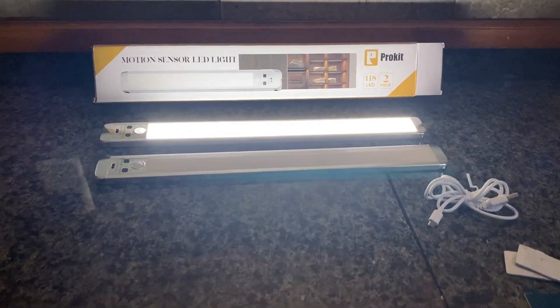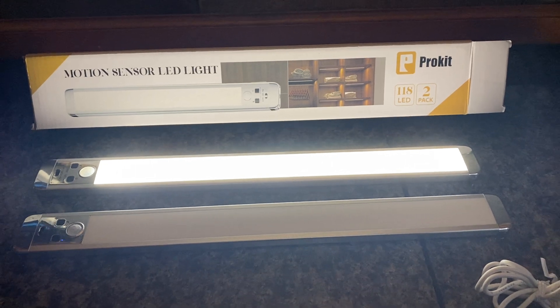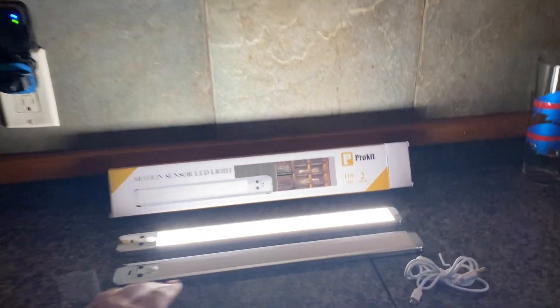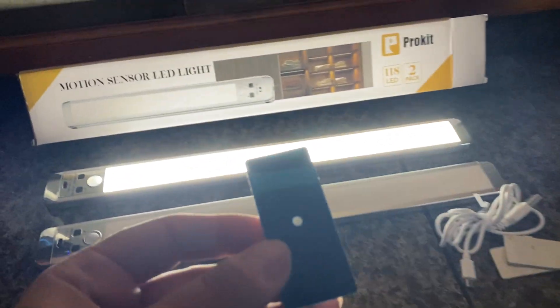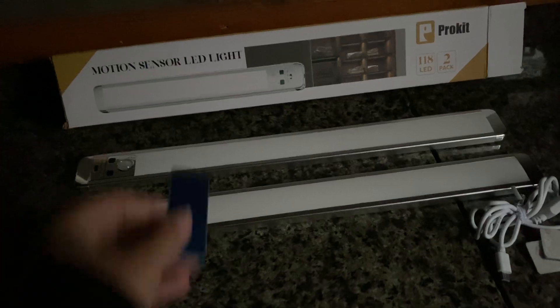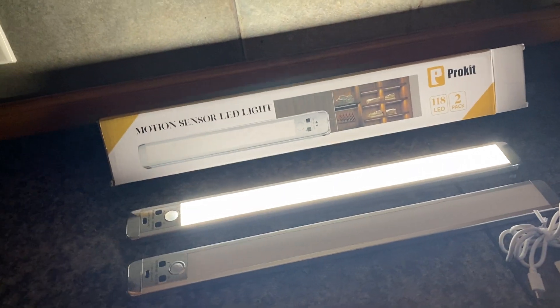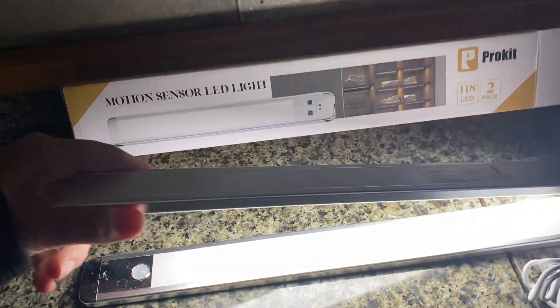Hey y'all, it's Rachel from Frugal Deals Delivered. Had to show you this Pro Kit Motion Sensor LED Light for under your cabinets. So what you do is you get these — they come with metal — and I'm going to show you how the motion works. See how that worked? You walk by, you walk in the kitchen, and it'll turn on. You get the magnetic strips and put it under your cabinet, and that's how it looks. And it looks amazing!